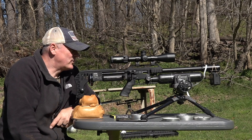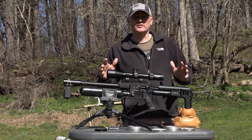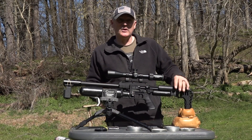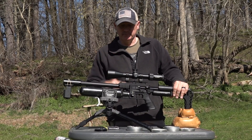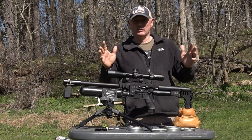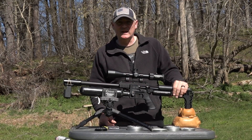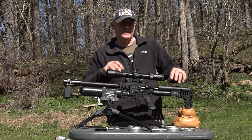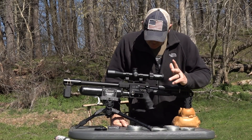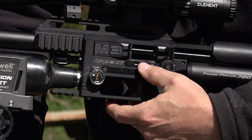The M3 has so many features. I actually had to take notes on this one — I talked to FXUSA and I was stunned when this gun got to me. I was like, 'Wow, this is the most tunable incredible air gun I've ever seen.' I'm just getting started — we've only had it for a week. Let's start with the macro adjuster here, and right here is your micro.